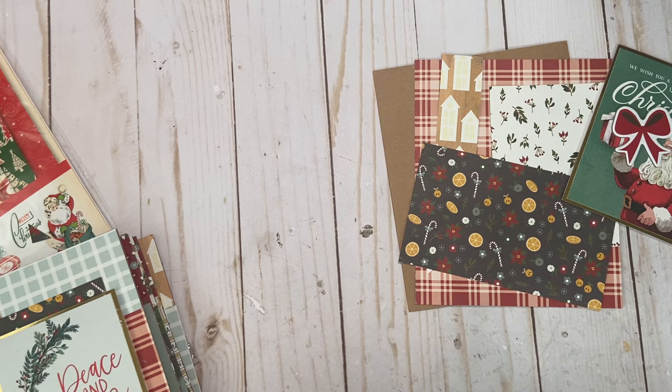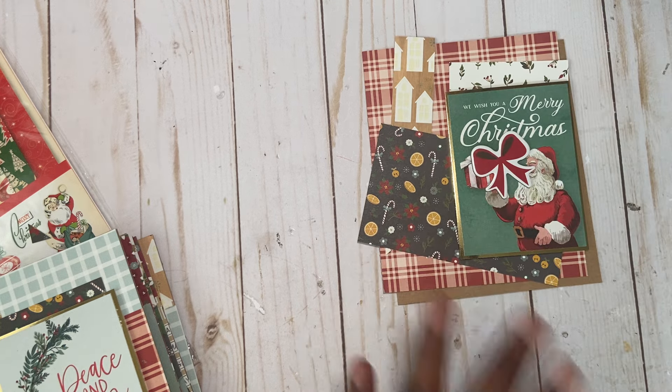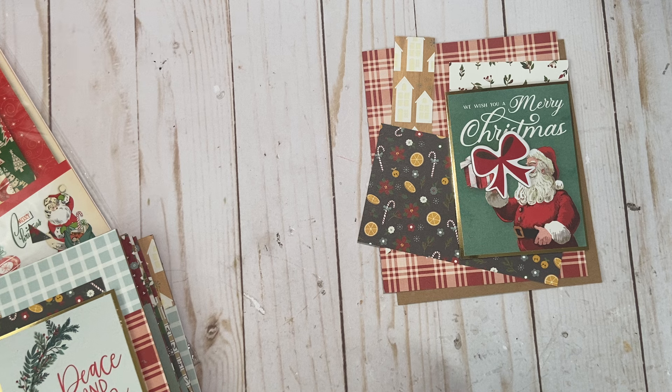Hi everyone, it's Muriel. I'm here this afternoon to share with you some Christmas cards that I've been making. I've made a ton, so I wanted to show you how I made them. This is the last one I'm going to make today. My inspiration came from Amber over on Lyric Lover Crafts.